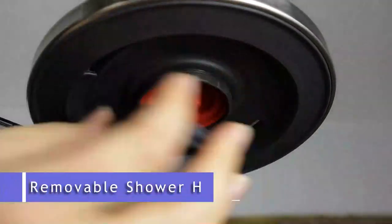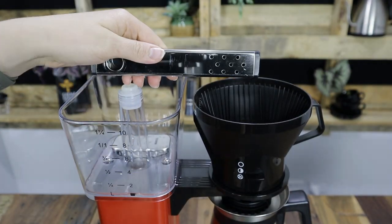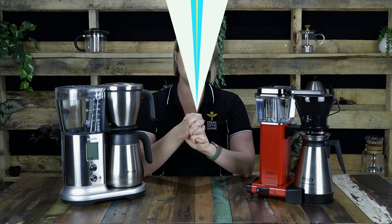Both machines are relatively easy to clean. The filter baskets and the thermal carafe can be washed with hot soapy water, and the shower heads can be removed to be washed also, although I will say that the Moccamaster is a little bit easier to remove. You just need to ensure all parts are rinsed and dry before putting them back together, so as to avoid any unwanted moisture buildup.